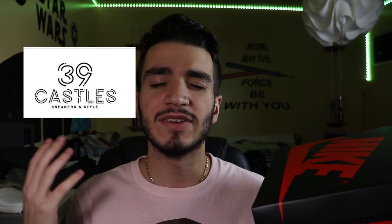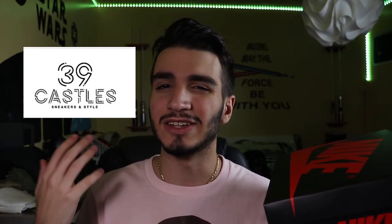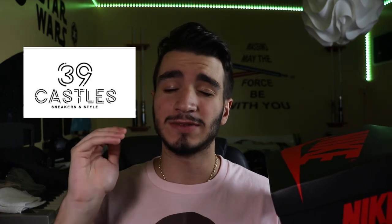Shout out to my people over at 39 Casals for supplying these sneakers. If you guys ever find yourselves in St. Louis and looking for a dope sneaker store to shop in, 39 Casals is definitely the way to go.